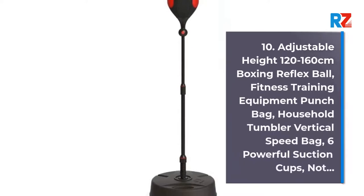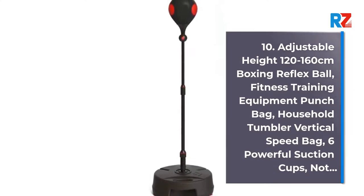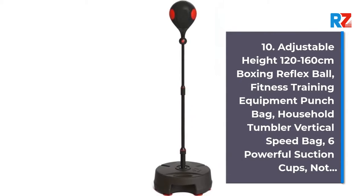10. Adjustable Height 120-160cm Boxing Reflex Wall, Fitness Training Equipment Punch Bag, Household Tumbler Vertical Speed Bag, 6 Powerful Suction Cups.